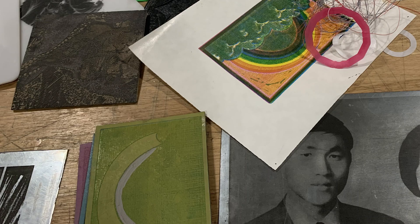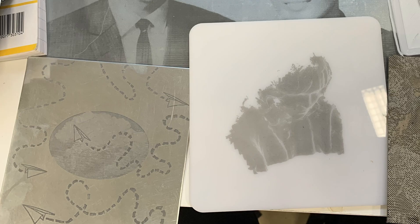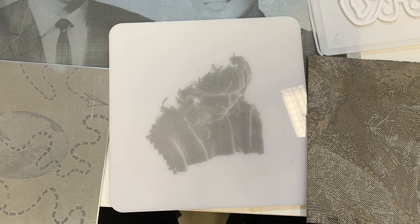The laser cutter can make printing matrices of many kinds, including stencils, relief, and intaglio. Additionally, the precision of this technology means that creating layered prints with multiple or duplicate plates is easy. This video is going to show you the basic principles of creating a relief and intaglio printing plate with a laser cutter.